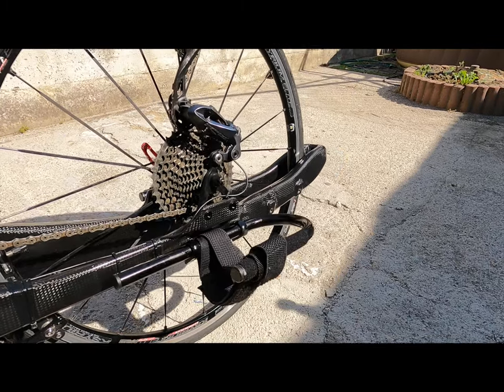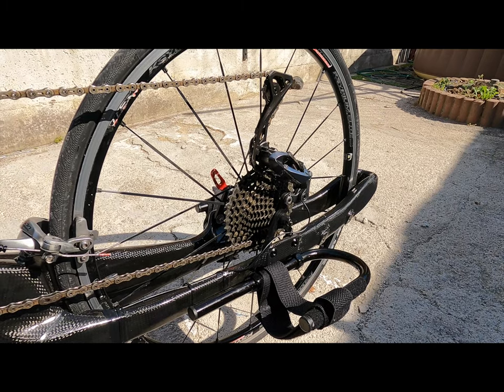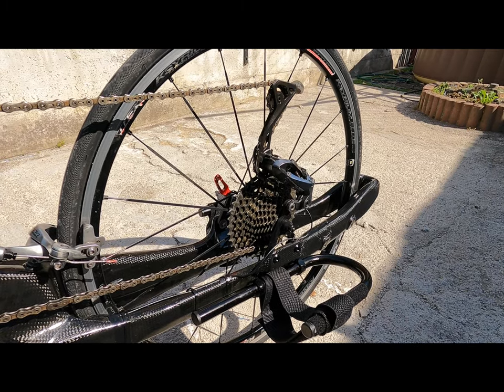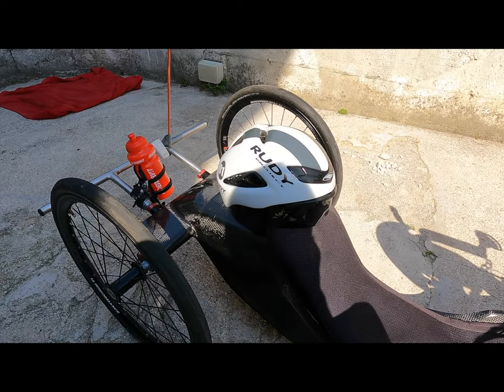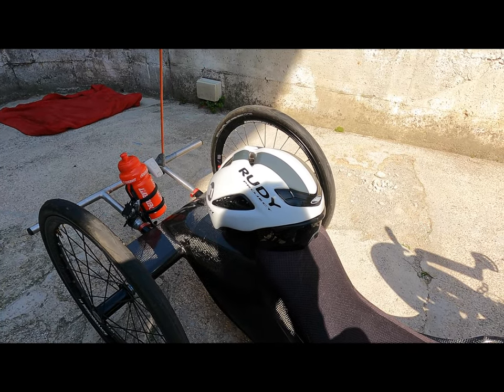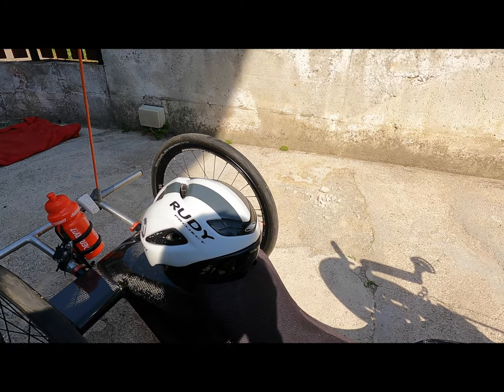Se l'ho montata al rovescio, le gambe si poggiano qui davanti. Nel mio caso ci sono diverse patologie, diverse categorie: chi ha più muscolatura usa la bici rialzata. Come nel mio caso, non avendo nessun tipo di addominale o muscoli bassi, si usa soltanto la parte del tronco alto e le braccia per dare la spinta.